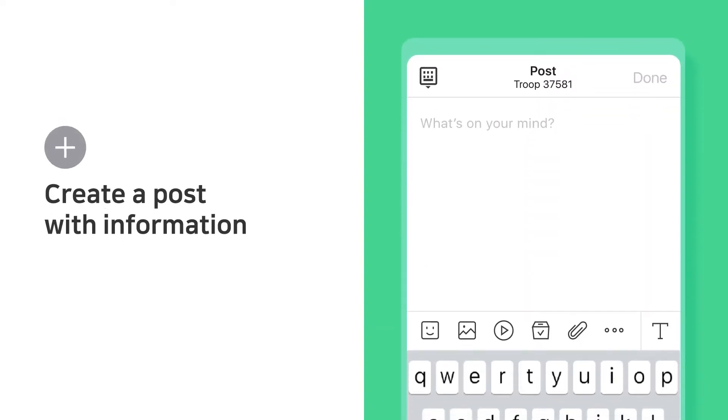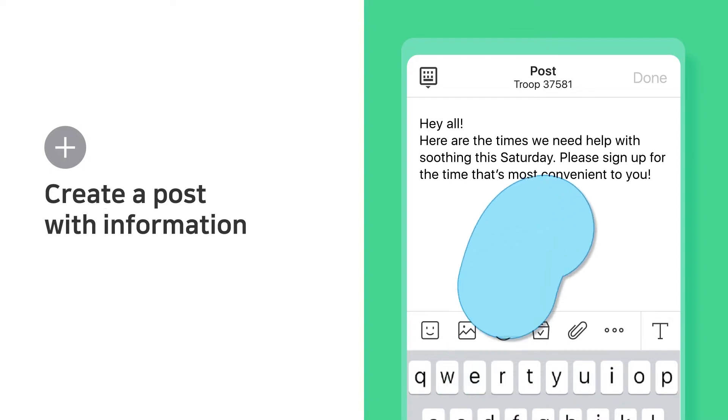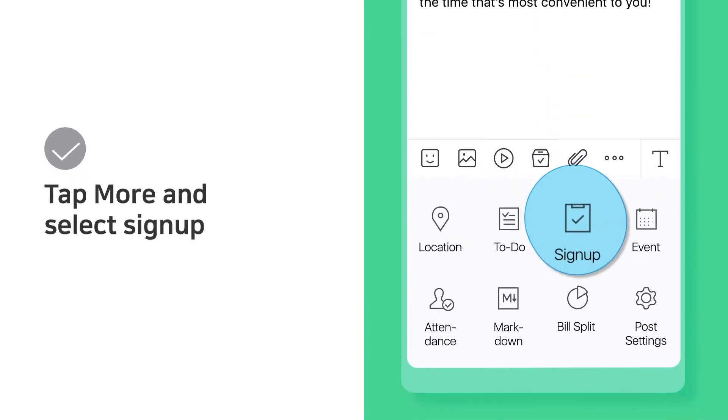Create a post with information. Tap More and select Sign Up.